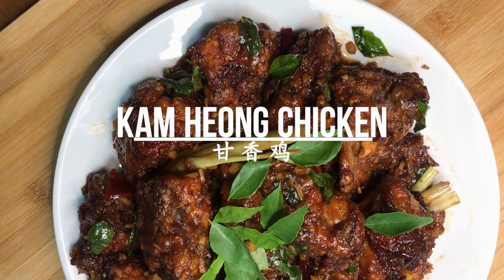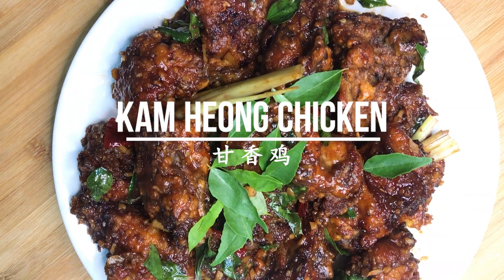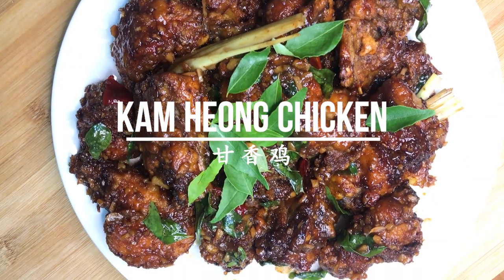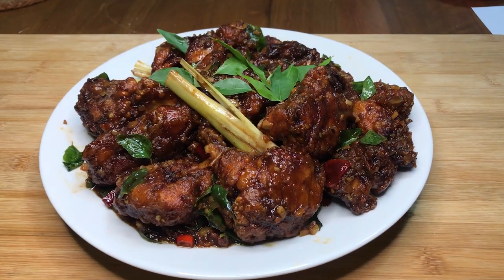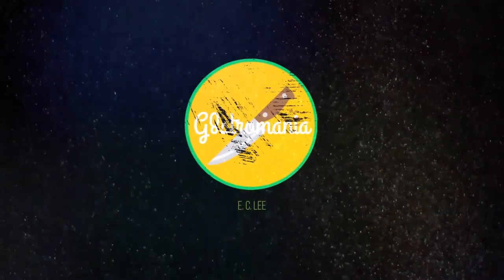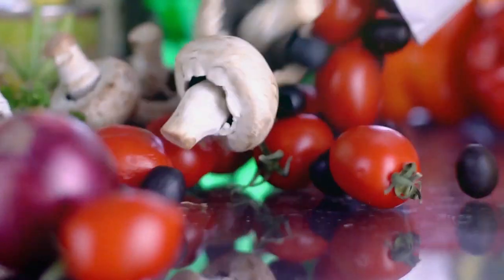Hey friends, welcome back to another episode of Gastromania. Today, I'll be presenting a dish that is unique to Singapore and Malaysia: Kampong Chicken, or Kan Chiang Chi. The ingredients used are a mixture of Indian and Chinese, so it's unique to this area of the world. Crispy fried chicken infused with a strong aroma of herbs and spices and umami seafood taste. Let's get right into this recipe.